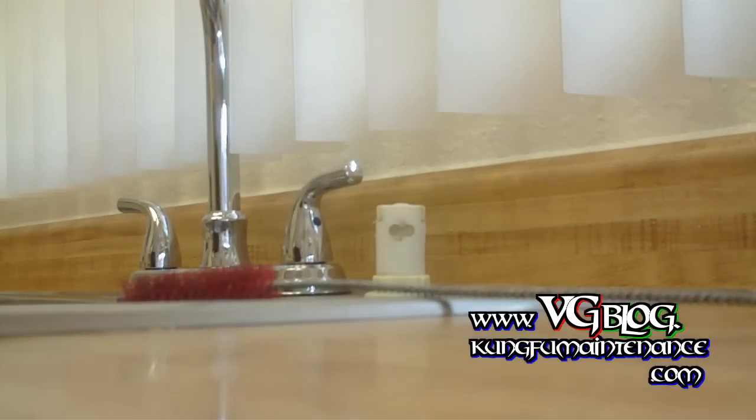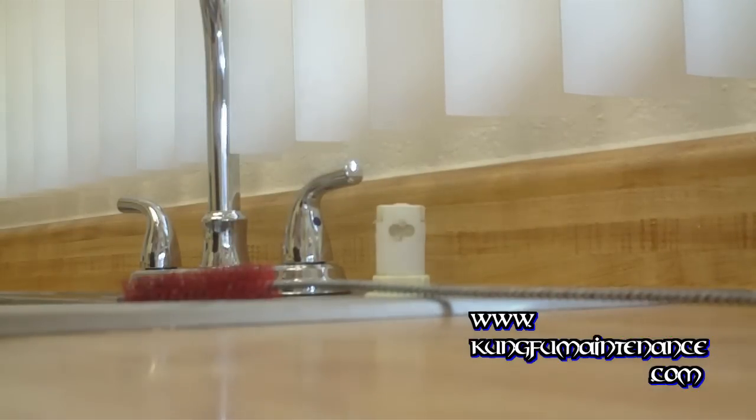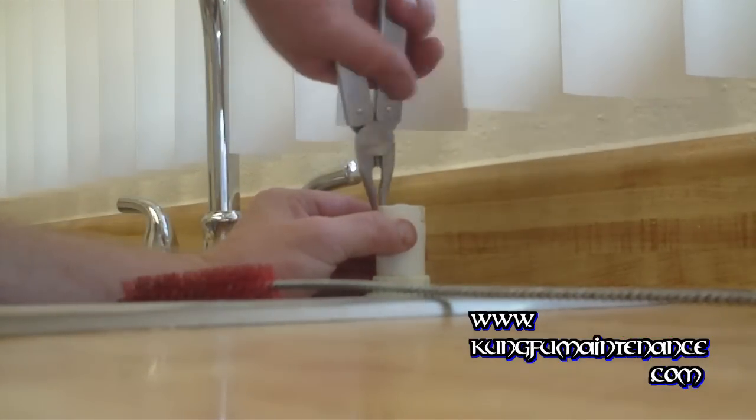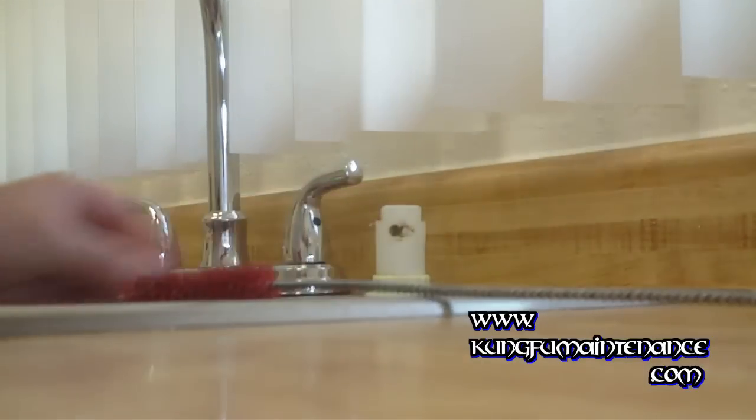What you do is pull the little cap off here. Some of these will have a screw-on type and you can unscrew those. For this particular kind, you just squeeze and then pull — pressing the two tabs here. Pull it out.